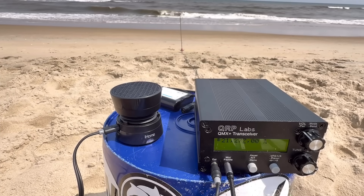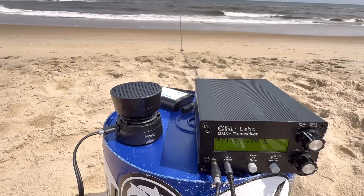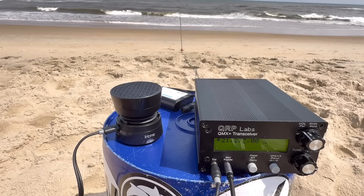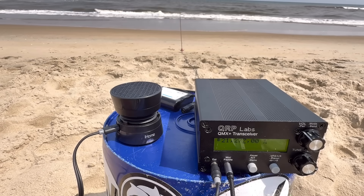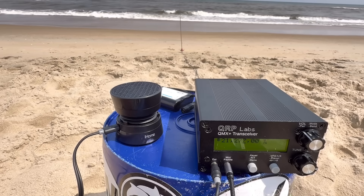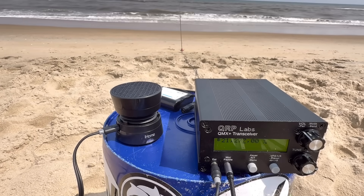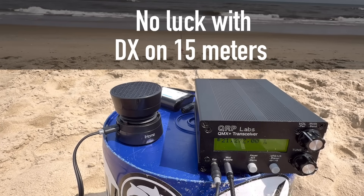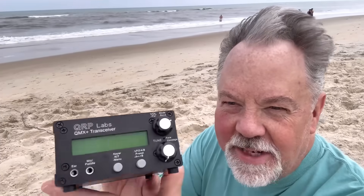On 15 meters, working XE1CQ. Kilo 4, Oscar, Golf, Oscar calling. Then picking up Kilo 8, Charlie, Mike — good morning, 5-9, over. Awesome, man. Awesome radio. I'm loving this thing.